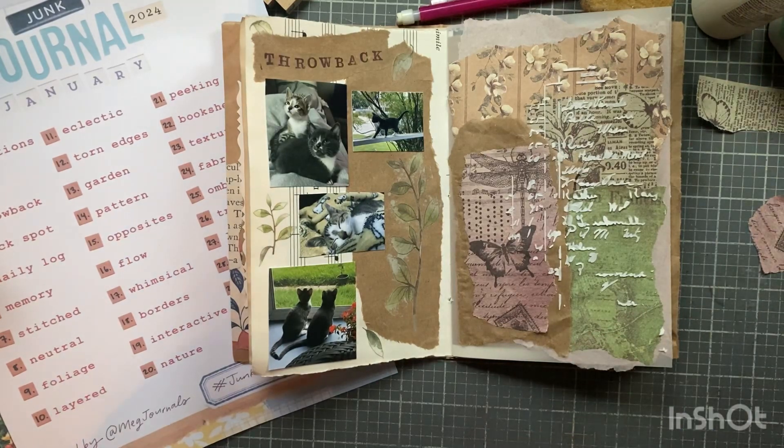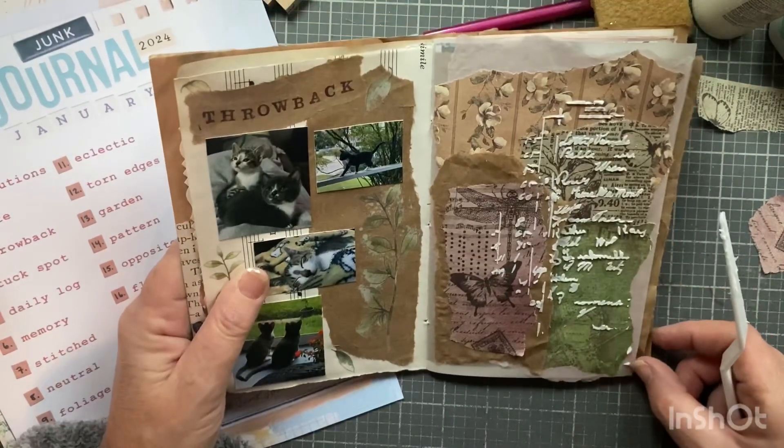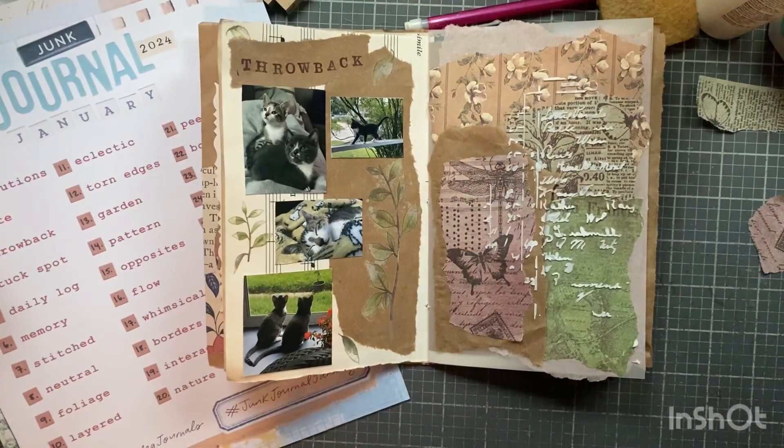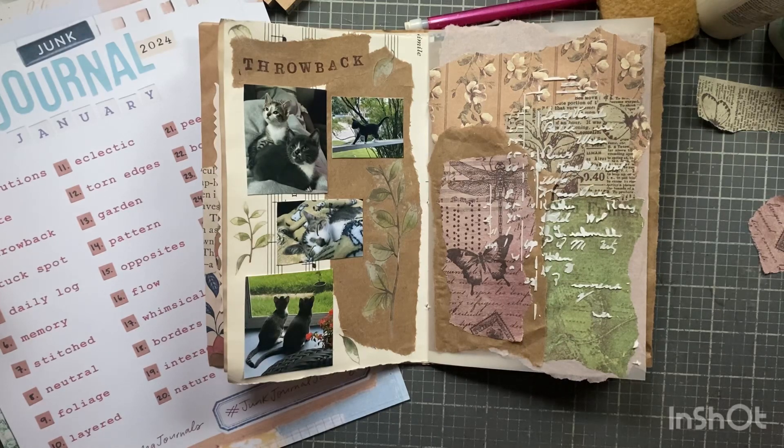That's going to be day four - I just have to let that dry. Yeah, I like it, it's pretty cool. There's day four and I'm just going to stick my little note in here when it's dry. Hope you enjoy it, have a great day everybody. Happy Junk Journal January! I'll be back to show you more spreads. I'm not going to do every one on camera, but I did this one because I thought it would be easy enough and I like it. Thumbs ups are always appreciated, questions and comments below, and if you're not subscribed to my channel I would love to have you. Bye bye!